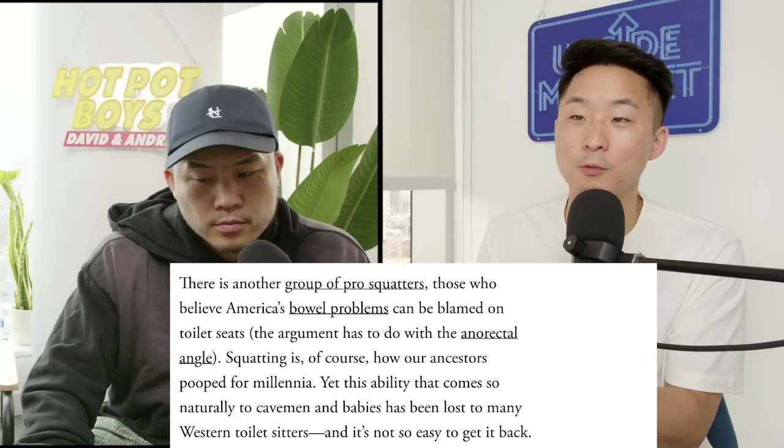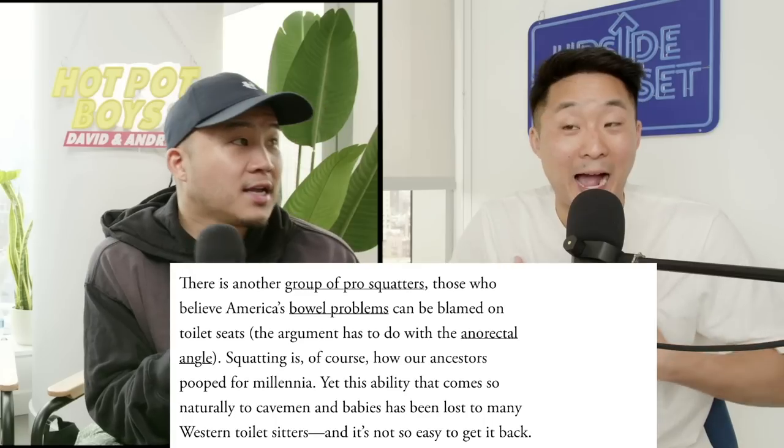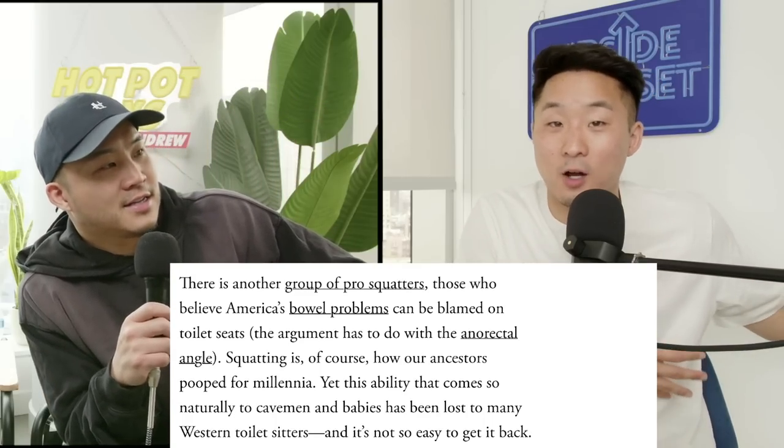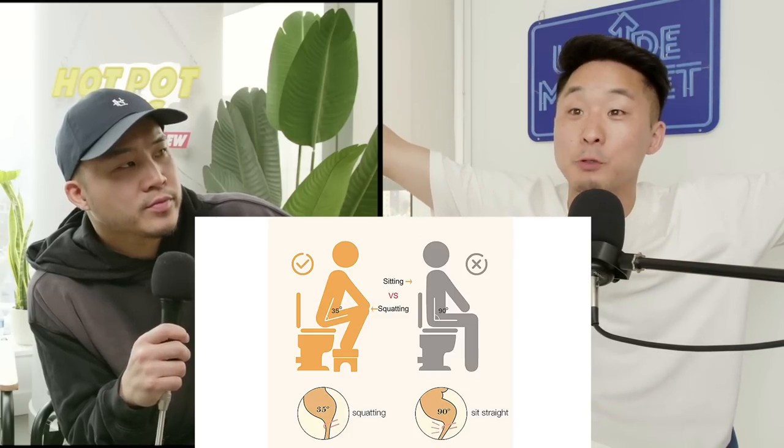Generally, squatting is better for your bowel movement — it's easier to poop because it aligns your intestines. What helps me when I poop, even though I sit on a chair-style toilet, is I actually lift my knees up. I either go on my tippy toes or step on something that lifts my knees a little higher, and that honestly helps.